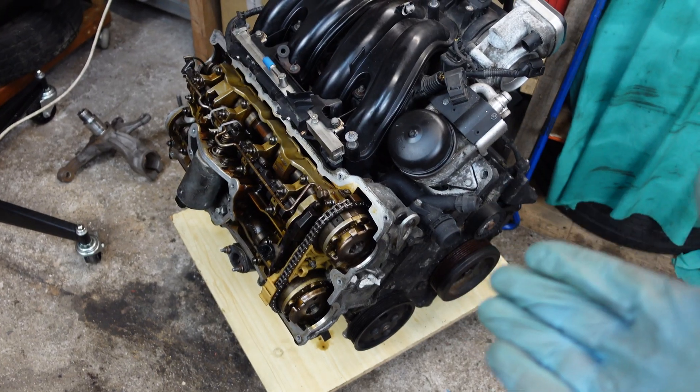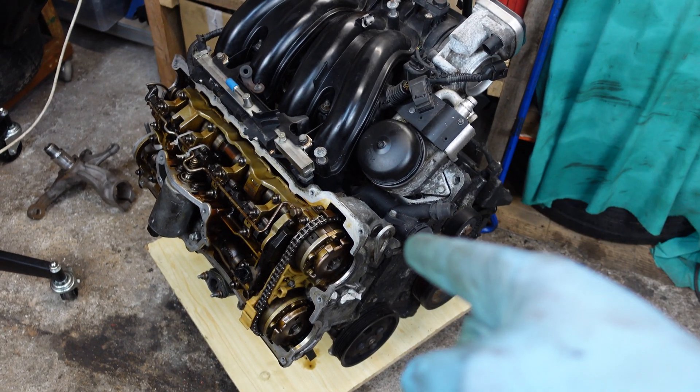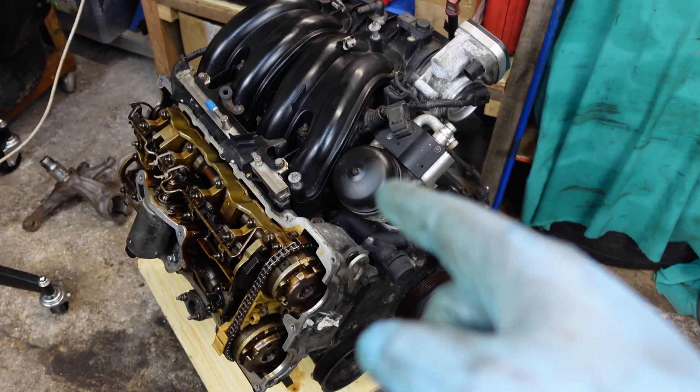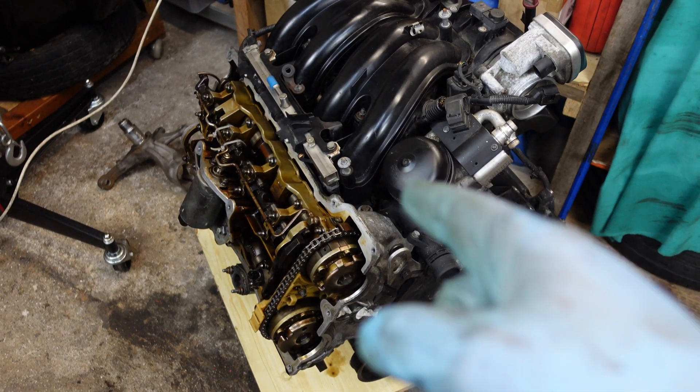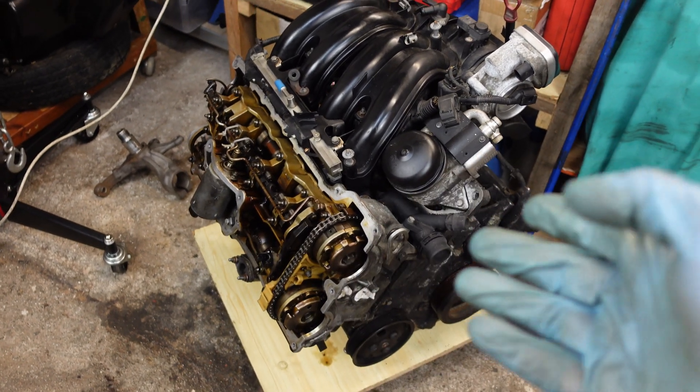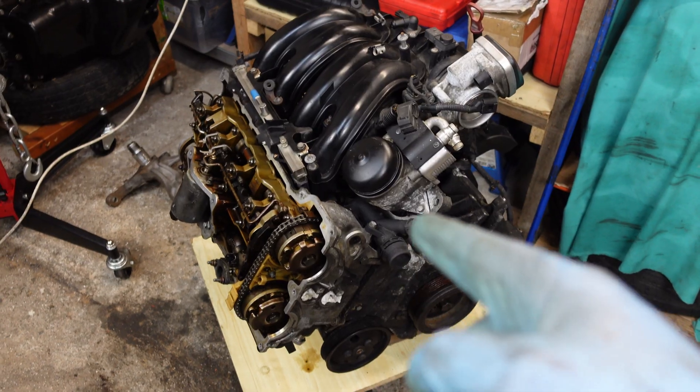And that's how you unlock the VNOS unit on N42 and N46 engines. I'm really giving out all of my little secrets, so make sure you like and subscribe for more videos like this. Keep going and continue the art of BMW maintenance.